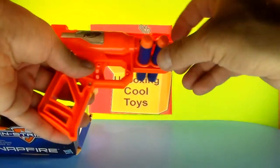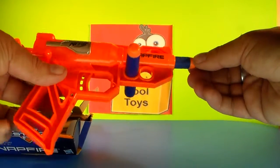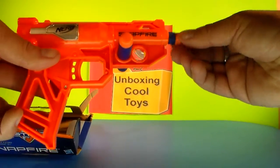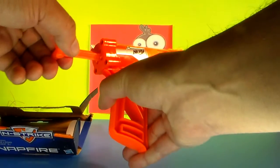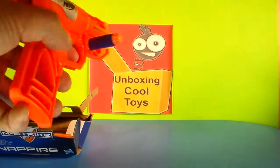If you want to fire the thing, take one of the darts and stick it in the end. The important thing for these Nerf guns is you want to make sure you push the dart in as far as it can go — push it in there nice and snug and tight. Then once you do, you pull back this lever on the back, and you are locked and loaded.